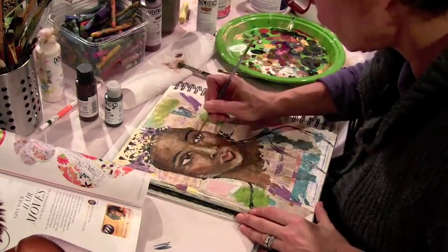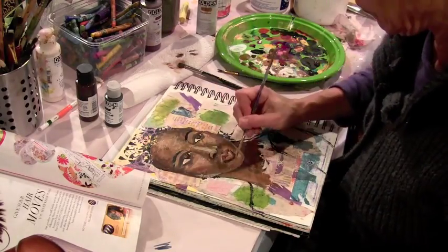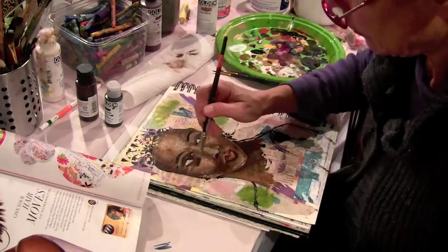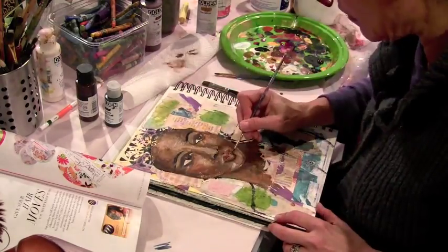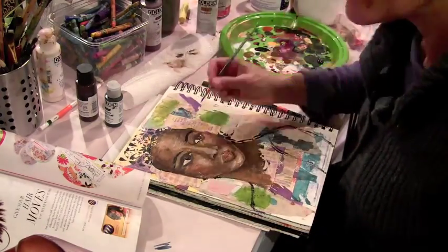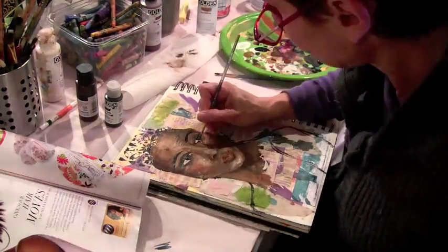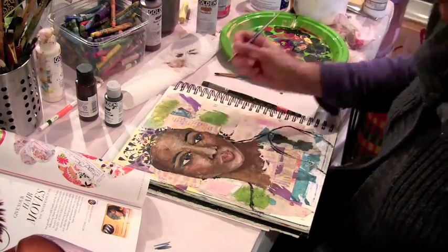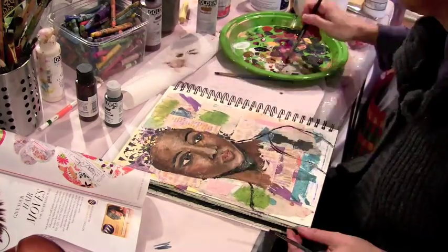I always admire people who use blues and greens in their face painting. I tend to stick to pretty traditional flesh colors.